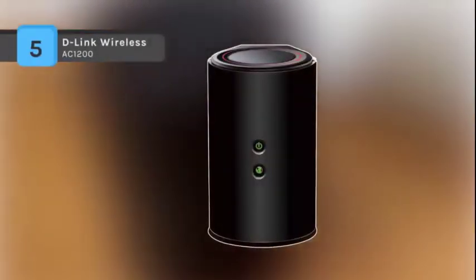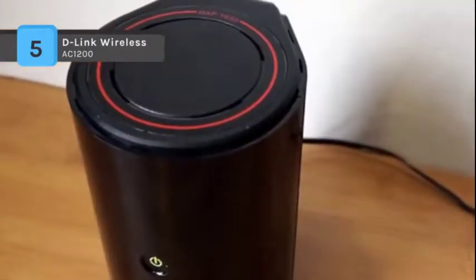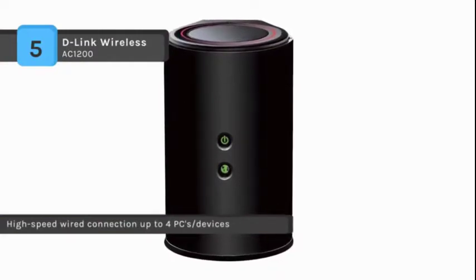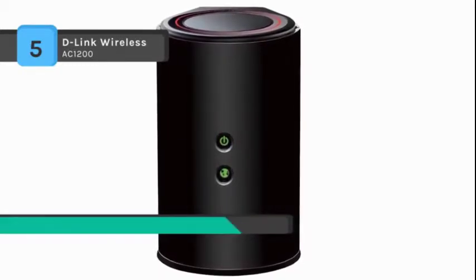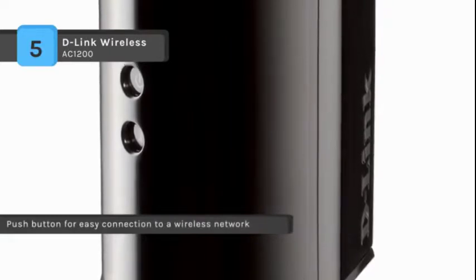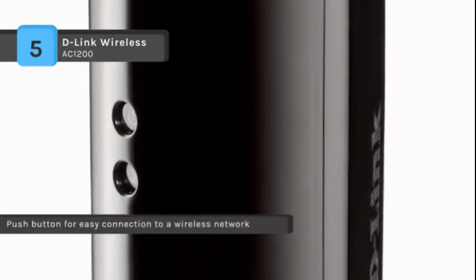The D-Link Wireless AC1200 offers dual-band technology, helping reduce interference from nearby wireless signals in the home and also providing backwards compatibility with older wireless devices, allowing you to enjoy a reliable wireless connection. The device has the utility built into a ROM chip in the device itself. It includes 4 gigabit LAN ports for high-speed wired connections. You can use the quick router setup mobile app on your phone or the WPS button to install the device in minutes without needing a PC.